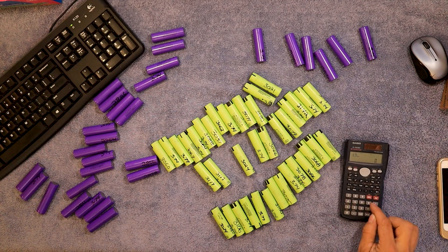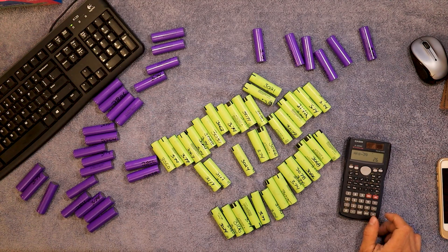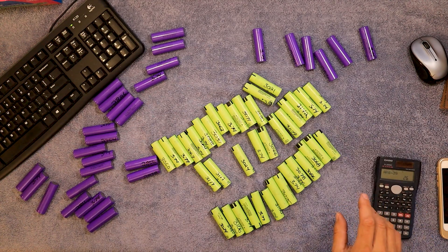It's going to be 13 in series times 5 in parallel, so I'm going to need 65 cells. 65 minus 39 — I'm going to need 26 more. Yeah, a lot more than I thought.